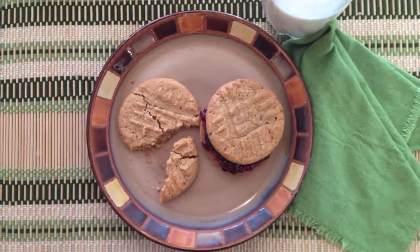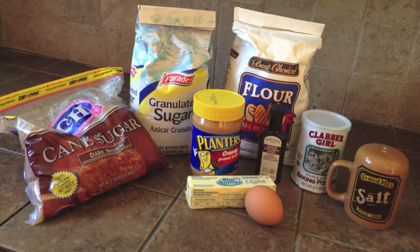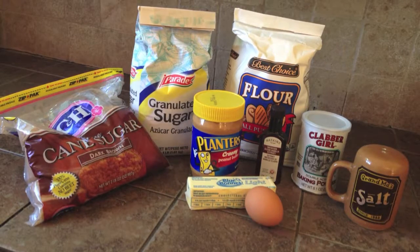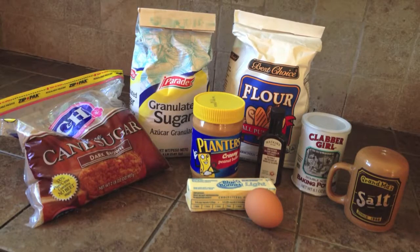Let's make peanut butter cookies. For this recipe, you'll need 3/4 cup peanut butter, 1/2 cup butter softened, 1/2 cup brown sugar firmly packed, and 1/2 cup granulated sugar.